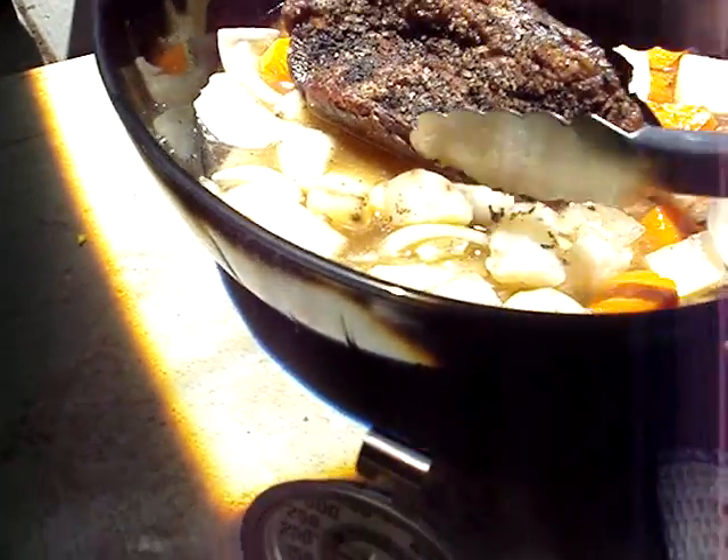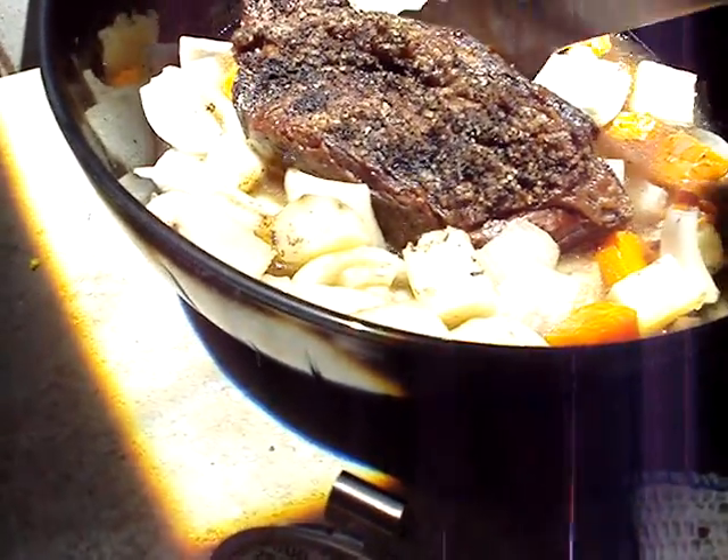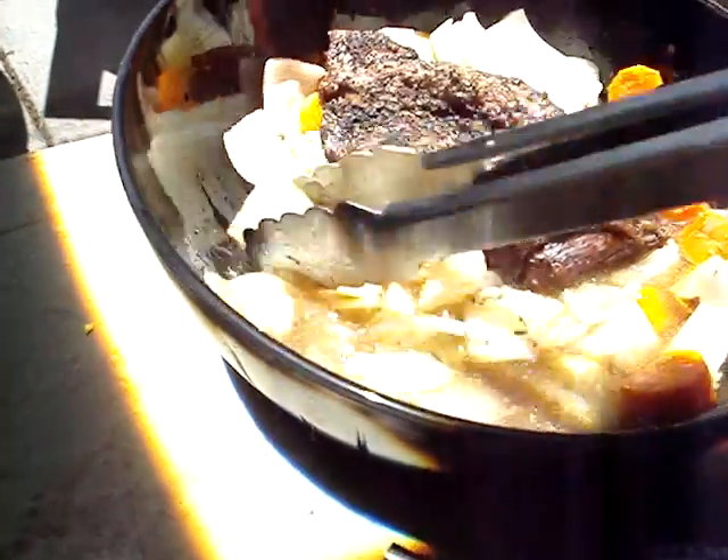It takes the same amount of time as it takes me to cook one in an oven. I don't know how much it costs to run your oven for three-plus hours, but it's got to be more expensive than this.